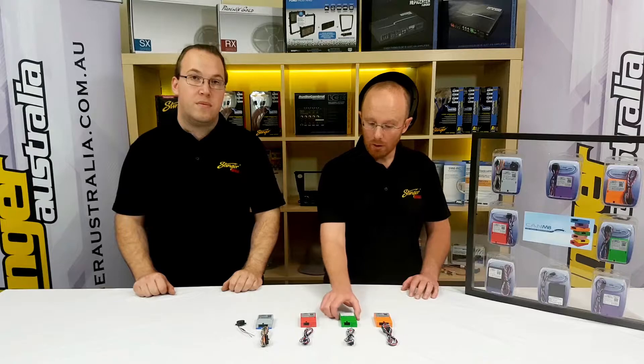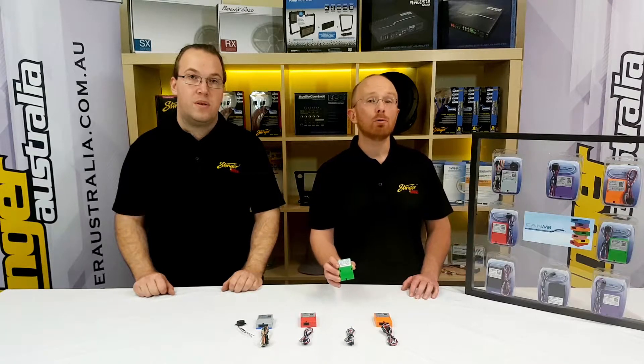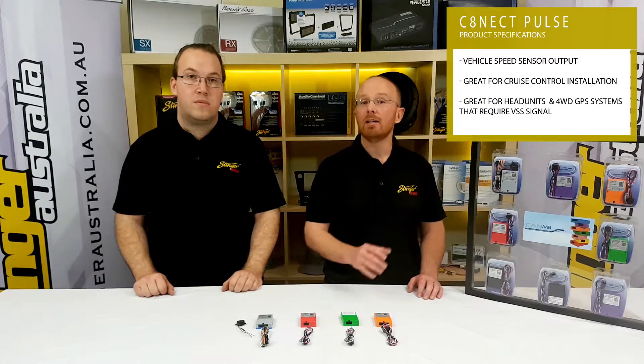The next module is the pulse module. This gives you a speed pulse output, which is great for integrating cruise control modules, or in some vehicles like learner driver cars, it allows you to put a second speedo in for the driving instructor to keep an eye on speed.